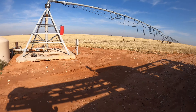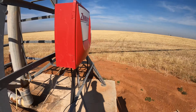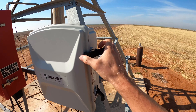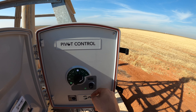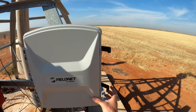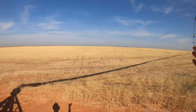My phone isn't getting any internet service right now, which is frustrating because I want to move this pivot remotely. Since I can't do it from my phone, I have to go to the pivot manually. After that I'll go start spraying that field first.